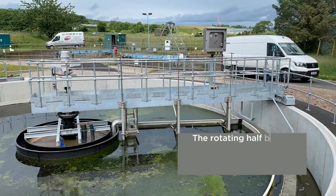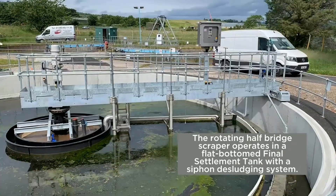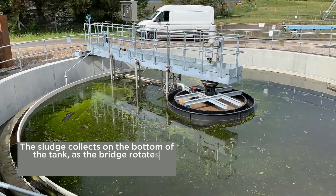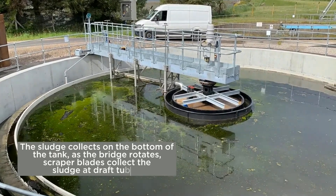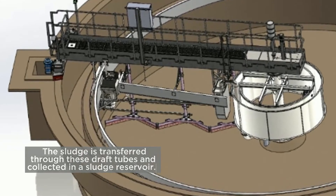The rotating half-bridge scraper operates in a flat-bottomed final settlement tank with a siphon de-sludging system. The sludge collects on the bottom of the tank. As the bridge rotates, scraper blades collect the sludge at draft tubes. The sludge is transferred through these draft tubes and collected in a sludge reservoir.